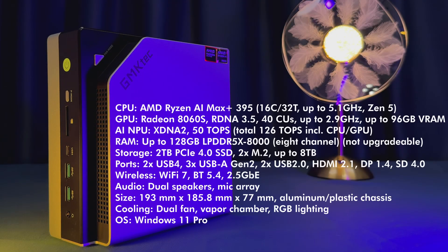Under the hood, the star of the show is AMD's Ryzen AI Max Plus 395, packing 16 Zen 5 cores and 32 threads, boosting up to 5.1 gigahertz. You get 128 gigabytes of blazing-fast LPDDR5X 8000 RAM — more than most desktop workstations — however, they are soldered, so upgrades won't be possible. Storage starts at a 2TB PCIe 4.0 SSD, with a second M.2 slot for up to 8 terabytes total. The real party trick is the integrated Radeon 8060S GPU with 40 RDNA 3.5 compute units and a dedicated XDNA 2 NPU pushing out 50 AI TOPS, and a total of 126 TOPS when counting CPU and GPU. It's basically a desktop-class APU smashed into a shoebox.